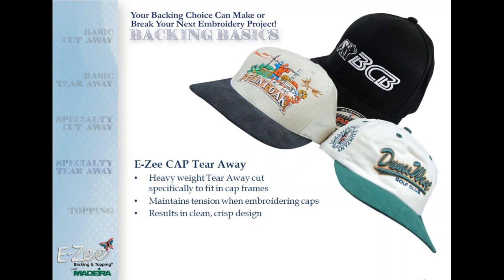One more tip for working with caps: walk your machine when you first start to prevent needle breaks and thread breaks. What I mean by walking the machine is to hold your finger down on the start button and hold it there until it embroiders about 10 to 12 stitches, getting past that real thick center part of the cap. You'll be amazed how much better it works. Does a cap heat press do the same thing as a steam iron? No. It does not. I've tried that many times — it does not lay as nicely and sometimes even makes extra marks on the bill of the cap.